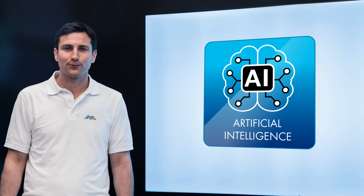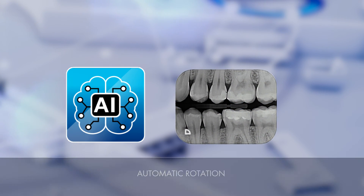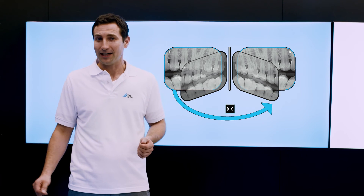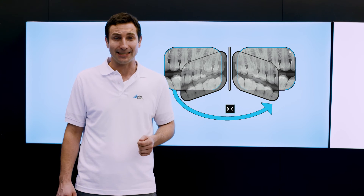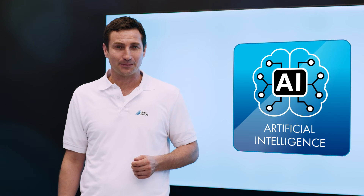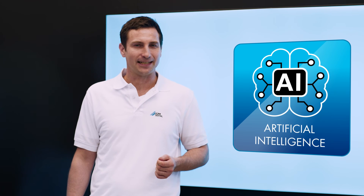Thanks to an algorithm based on artificial intelligence, intraoral images are automatically displayed with the correct orientation based on the anatomical features present in the image. In addition, VistaSoft automatically detects if the wrong side of the image plate has been exposed and displays a corresponding message for the user. The automatic image plate quality check helps to ensure that excellent image quality is preserved in the long run. This extensive package of intelligent automation features based on VistaSoft AI delivers a noticeable boost in terms of efficiency and quality when creating intraoral X-ray images with VistaScan MiniView 2.0.